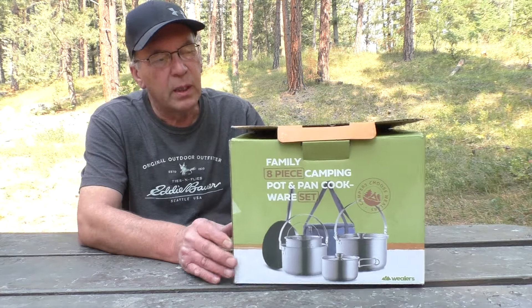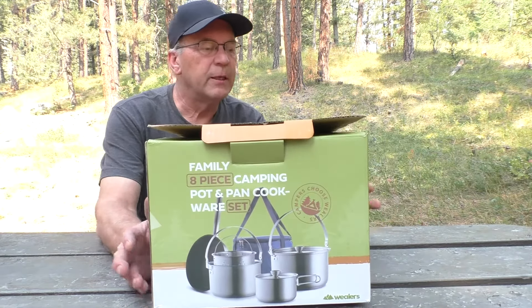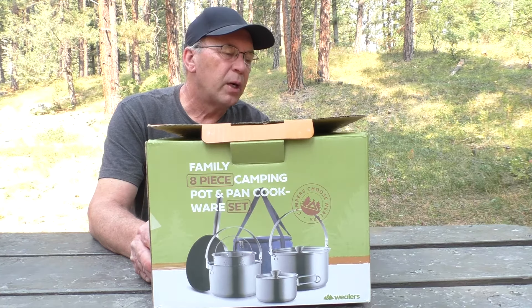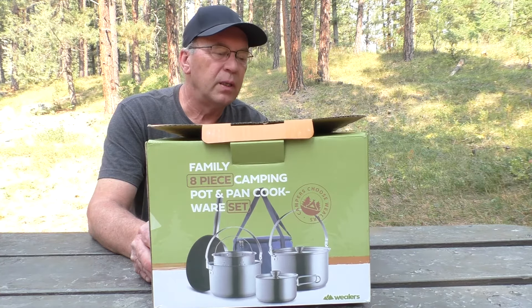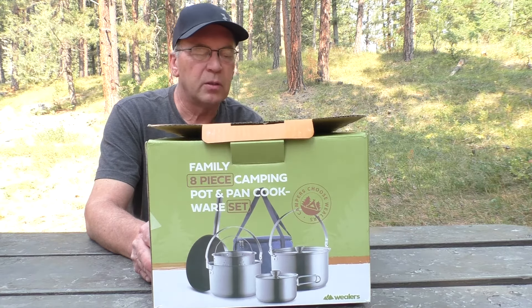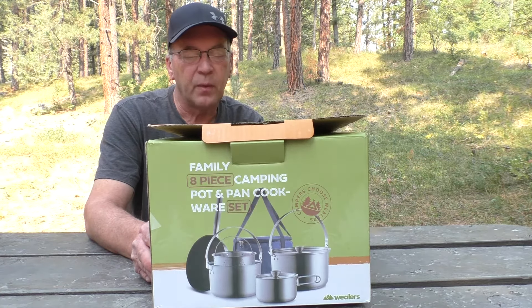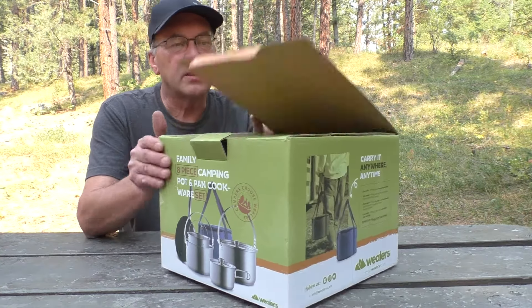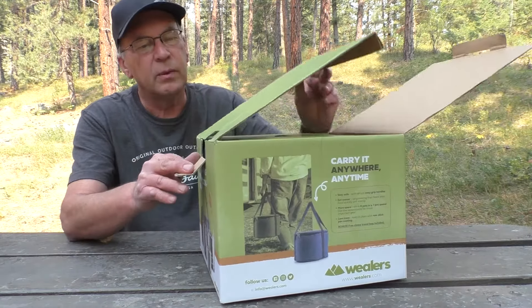We're going to open it up and take a look at what's in here. For quick starters, it's got a large pot at six quarts, a medium pot at three and a half quarts, a small pot at one and a half quarts, a strainer, and a frying pan.